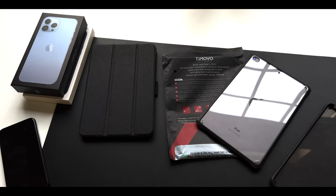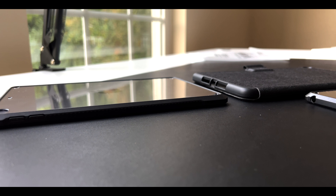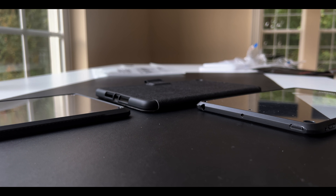I'll include links in the description below to both of these cases on how to make your iPad Mini 5 or older look and feel like an iPad Mini 6. If you found this useful, don't forget to drop a like and subscribe. Thanks for tuning in.